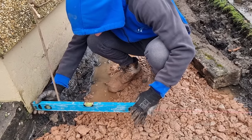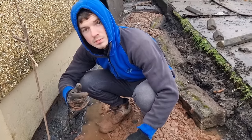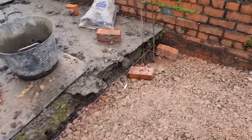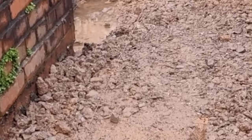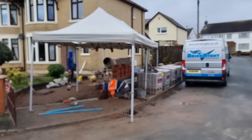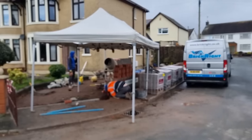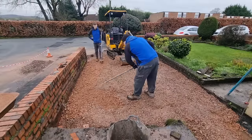Fraser's setting up the string lines for the driveway, just trying to get that line level. We'll set up another string line — you can see the pink line there coming down towards the end of the driveway next to the pavement. We just measure from the pink line down to get our levels. You're looking for 100mm total: 50mm for your sand bed, and then 50mm for your actual paving.